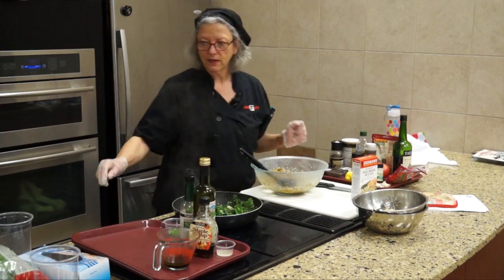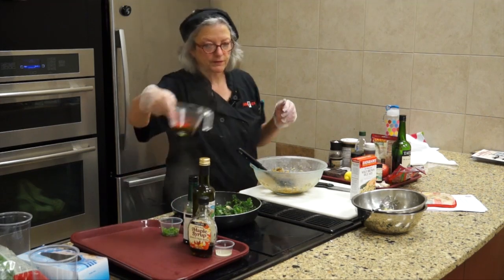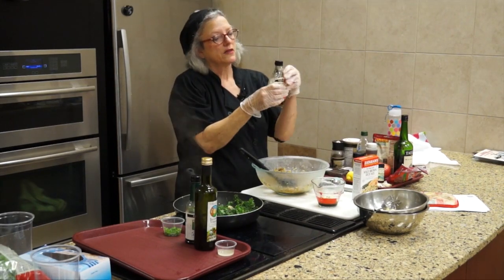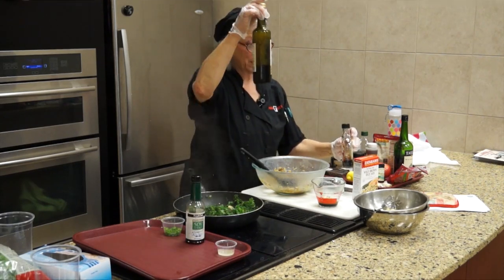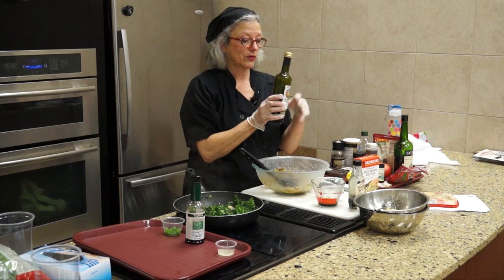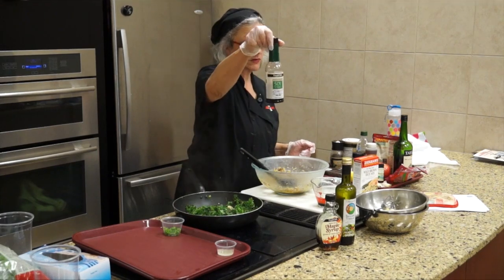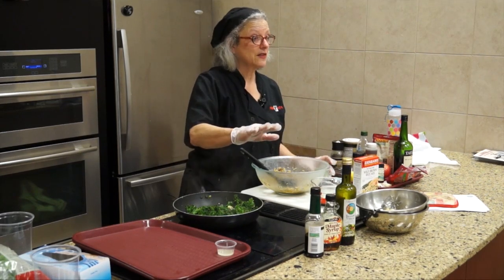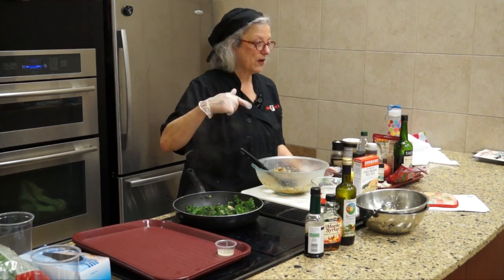So the dressing: it's real maple syrup — about one tablespoon. It's two tablespoons of balsamic vinegar; I like this particular one, it's not quite as grating on the throat. Two tablespoons of balsamic vinegar, one tablespoon of maple syrup, a teaspoon of soy sauce — and that's the dressing.